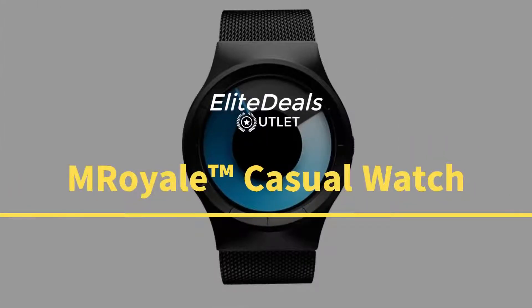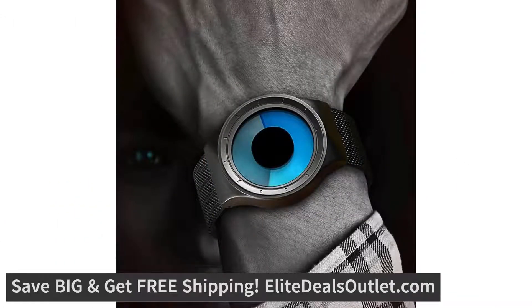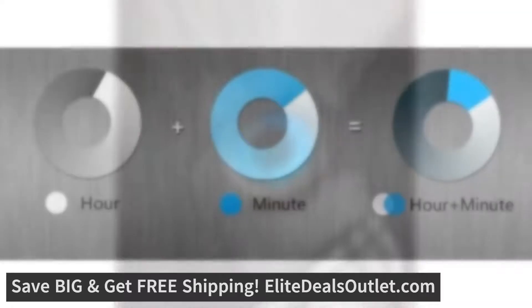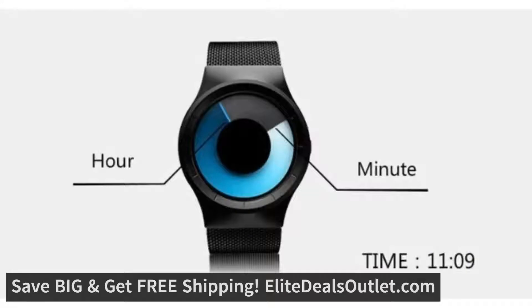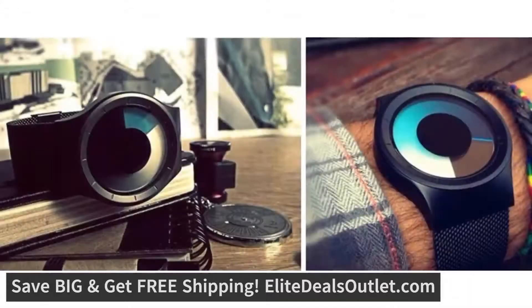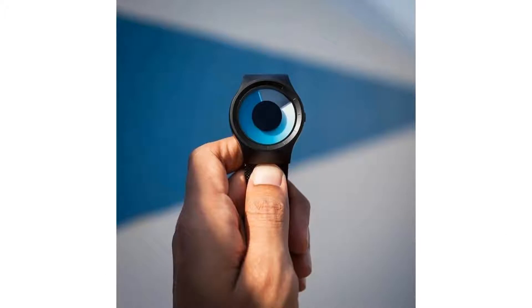This creative M Royale fashion watch has an incredibly stylish stainless steel mesh band that looks and feels amazing. The attractive stainless steel mesh band is made of 100% stainless steel, and the watch also has durable casing and hardlex mineral glass, which are built tough to resist pressure and impact, so you can take this watch wherever you go knowing that it's going to last.